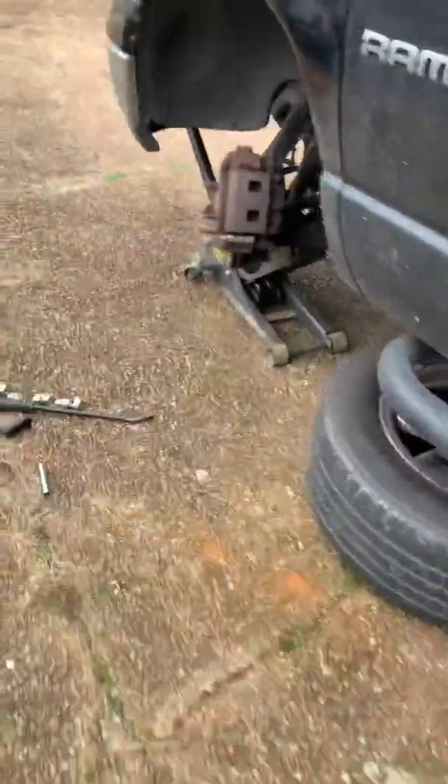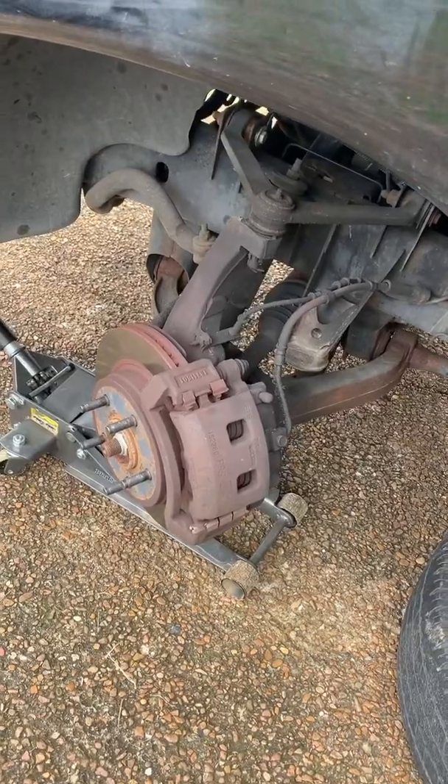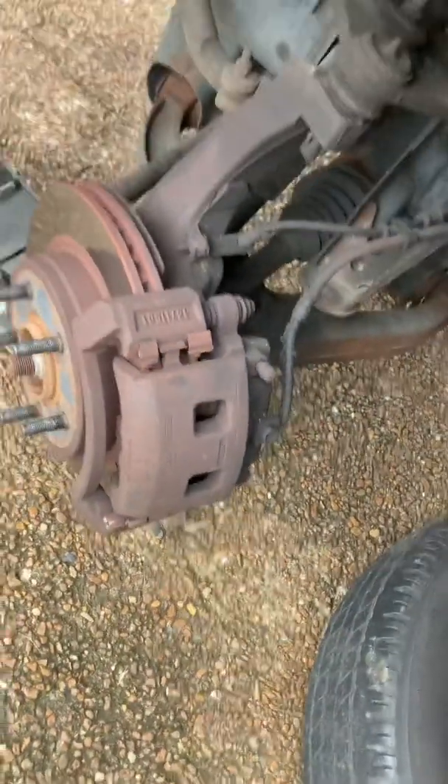Once you've jacked it up, turn the wheel opposite of whichever side you're trying to get at, so you can easily get to those 13mm caliper bolts in the back. We're gonna take this up and we'll be back to show you.